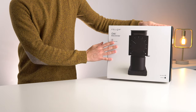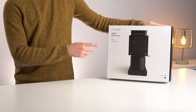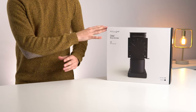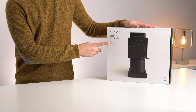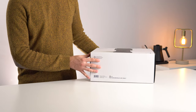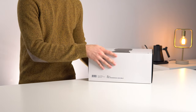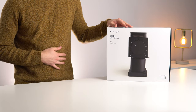Before we crack open the box, there are a couple things I want to point out. The first is right on the front: a little notice saying 'best for brewed coffee.' This is not for espresso — it simply cannot grind fine enough. It's good that they put that right on the front to manage expectations. On the bottom it says 'for household use only,' which is appropriate at this price point — this is not a commercial grinder.